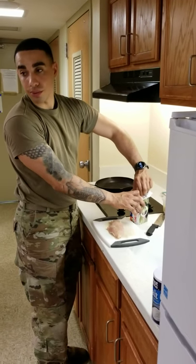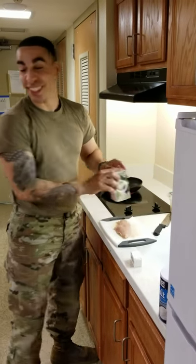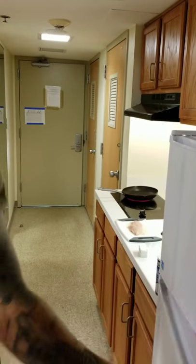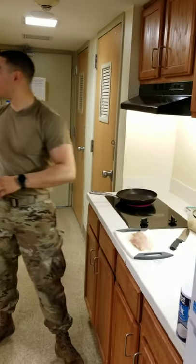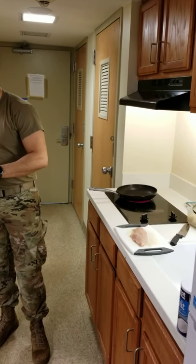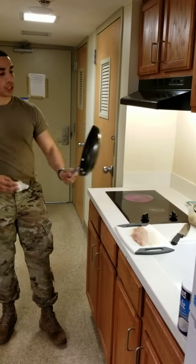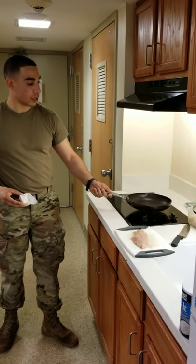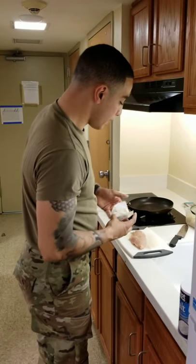Chicken takes around 12 to 15 minutes to cook. A cooked chicken temperature will be 165 degrees. If you don't have a thermometer, that's fine — just remember, it takes around 12 to 15 minutes to cook. For chicken, you don't want to cook it medium — you want to make sure chicken is well done. We want to make sure that pan is hot. The burner is on high right now. The pan has got to be nice and hot.